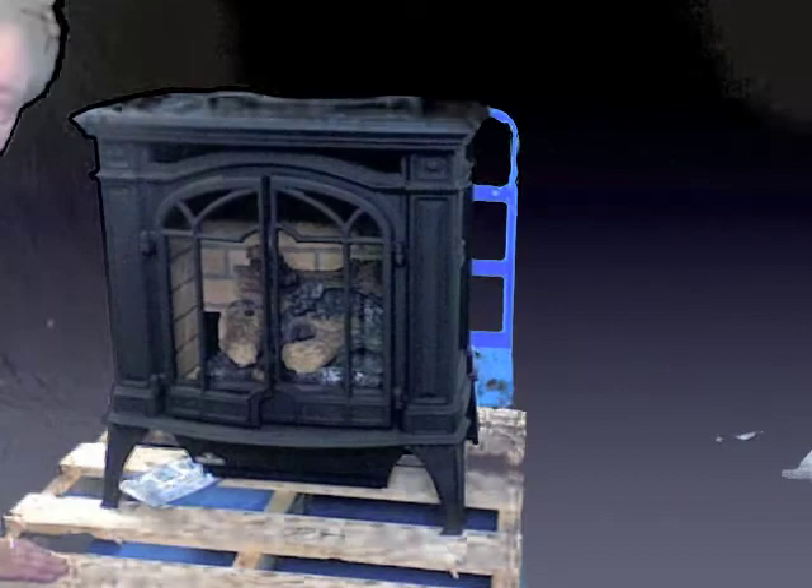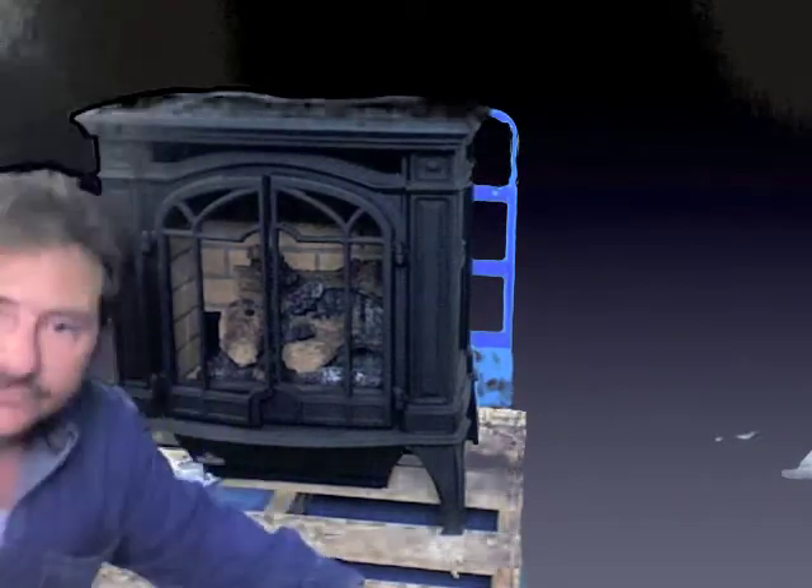Beautiful stove — a direct vent unit. It comes in at a very reasonable price as far as cast iron stoves go. It's a gorgeous stove with a beautiful fire, and it's definitely one that we recommend here. We've been selling this unit for a long time, and it's truly a stellar unit. So the Bayfield GDS25.